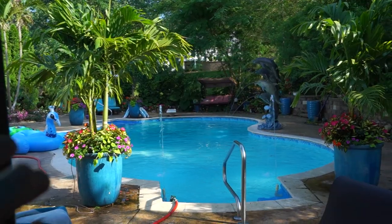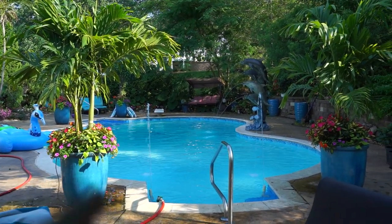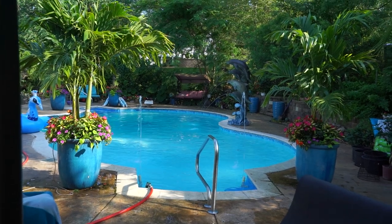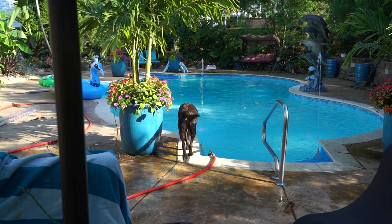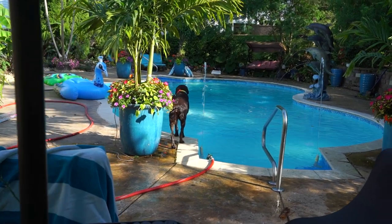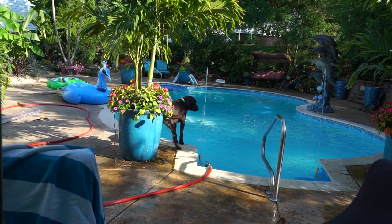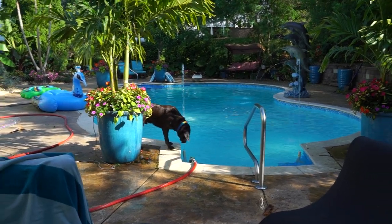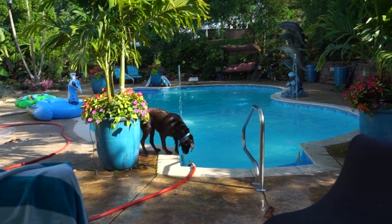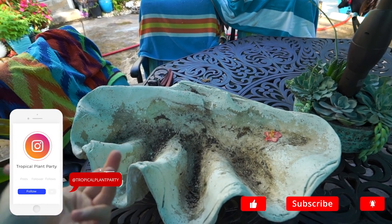Turbo has a new favorite thing. It's supposed to be up in the triple digits here for a few days, so I added a couple more fountain heads to the pool to help cool things off. That has really kept him occupied — this dog has been entertaining himself for about four or five hours, just obsessed with water shooting up in his face. Hey, what's up garden friends, Jeff here — hope you're doing well!